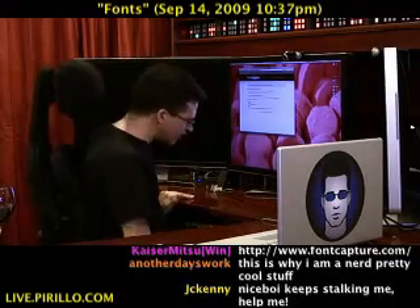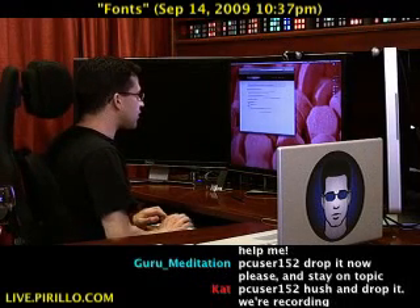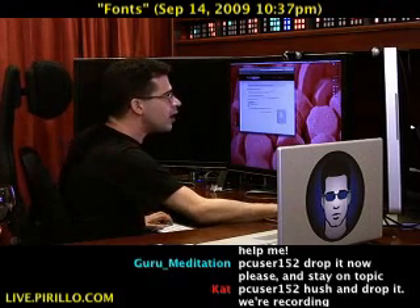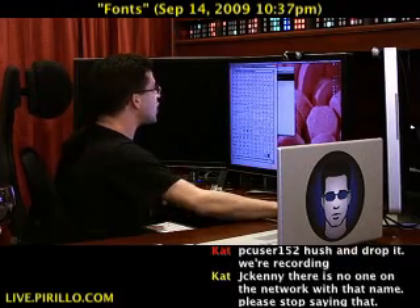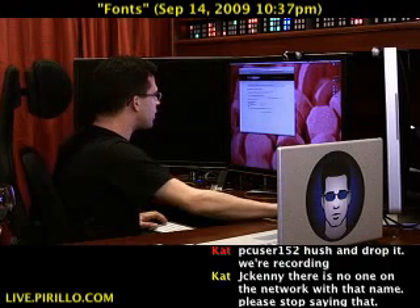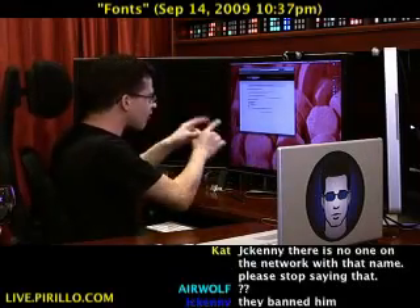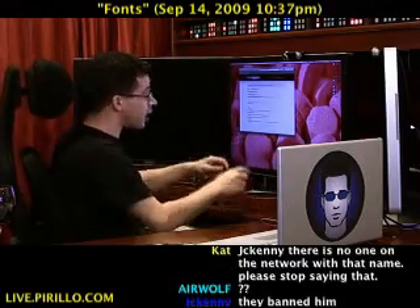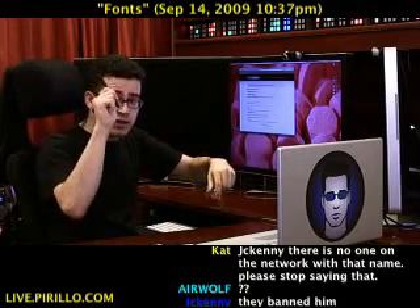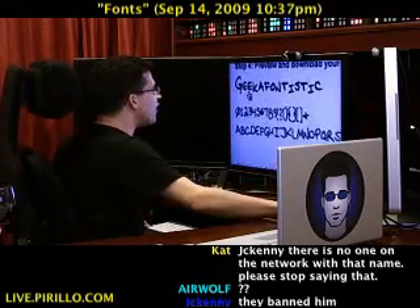Then step three: font name. So we're going to say Geek-A-Fontastic. Author: Chris Pirillo. Choose the file — I've got it scanned in here as a PNG, which is what they recommend. There's the PNG file, the scanned template. We'll go ahead and place that there, then press submit. It says please be patient — this upload can take several minutes depending on your internet connection. By the way, they recommend a felt tip marker — that's the best thing to use. And look at that — we have now created the Geek-A-Fontastic font.